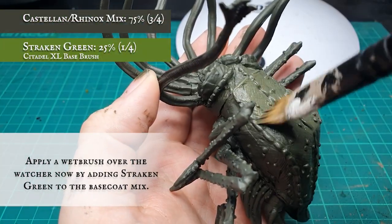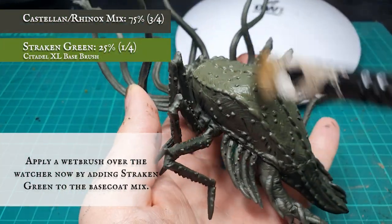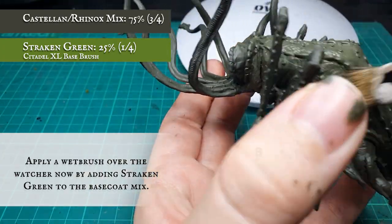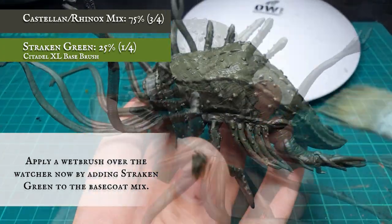We then applied a secondary layer by adding Trakhan Green into the original base coat mix. We applied this as a wet brush to ensure that it blended and tied in with the tones of the base coat, to give a more natural hue to the Watcher's skin.